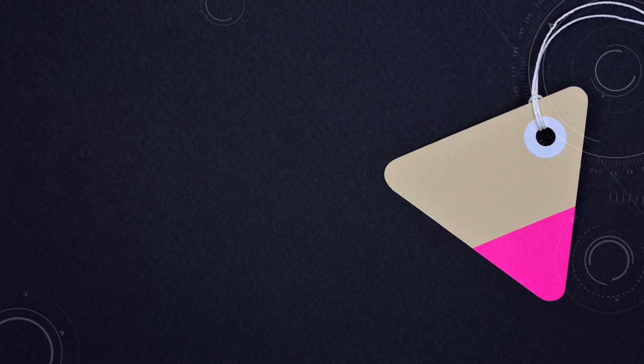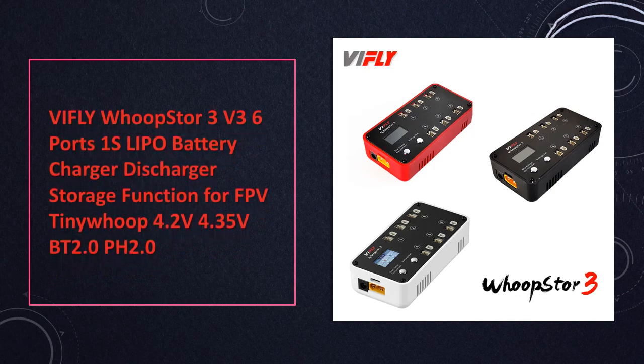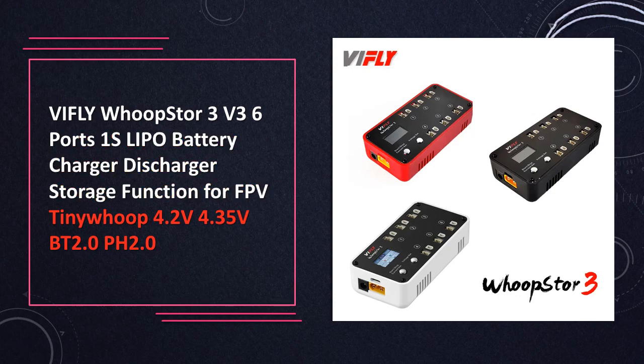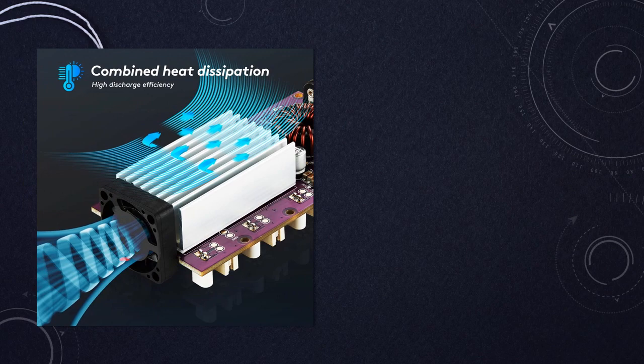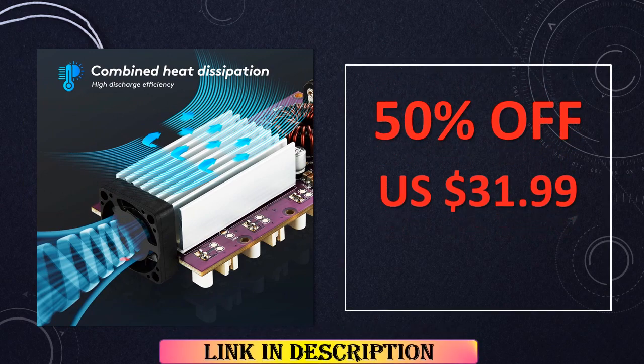At number 8: Vifly Whoop Store 3v3. Compact and feature-packed, this 6-port 1S LiPo battery charger is designed for FPV Tiny Whoop enthusiasts. With storage functions and compatibility with various connectors, including BT 2.0 and PH 2.0, it streamlines the charging process for micro drones.